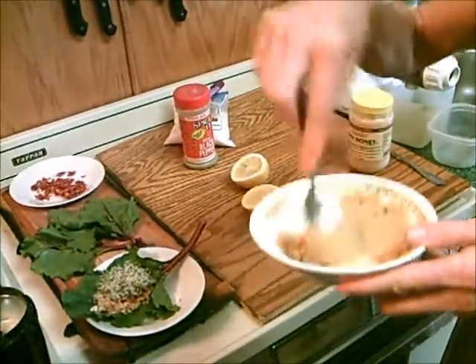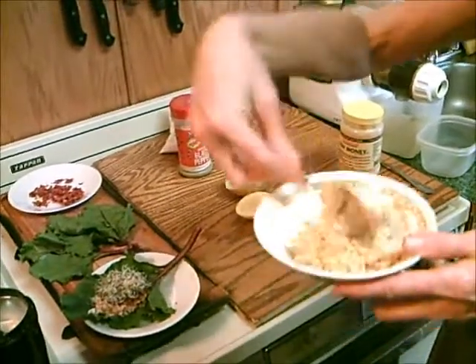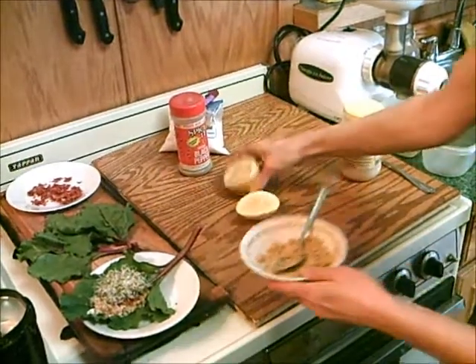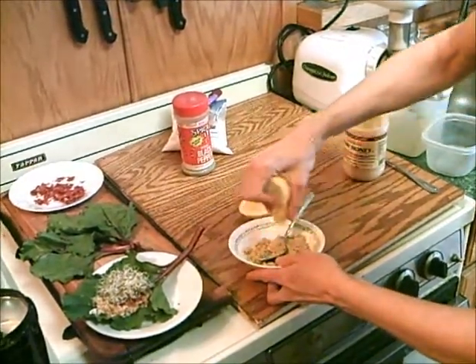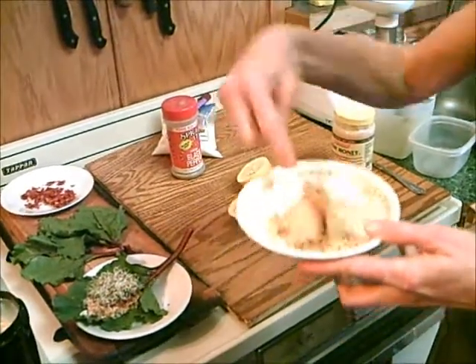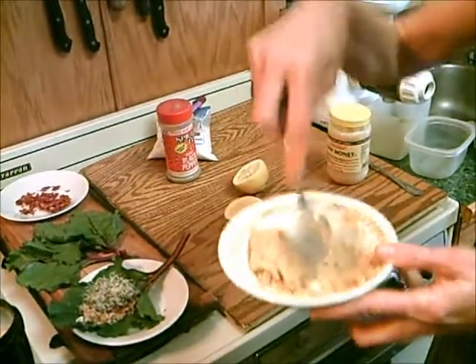Any time you can make something yourself, it's better to do that than to buy it packaged. With this lemon, it's taking about three-fourths of a lemon. You can make it to the consistency you desire.